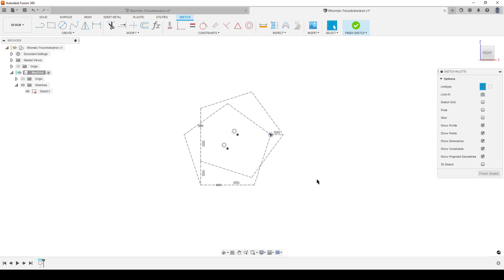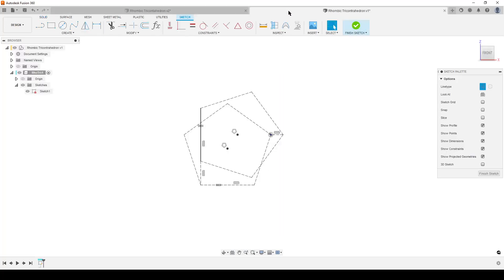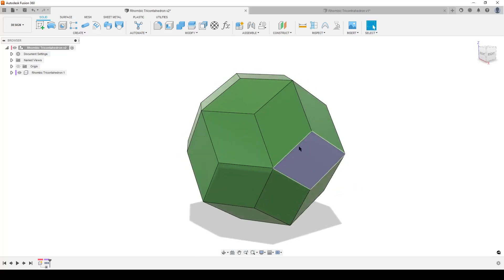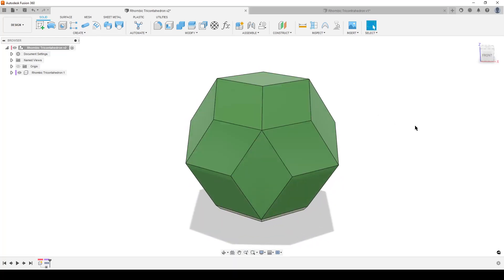We need to add a dimension. I'm also going to mark this line and turn it into a normal line - this line is going to be the short diagonal of one of the faces. We could dimension it at, say, 75mm so the short diagonal is 75mm and the rest would be driven from that, but that dimension doesn't feel that useful. I want to dimension from this face to the blue one - basically the thickness of the polyhedron looking from flat face to flat face.